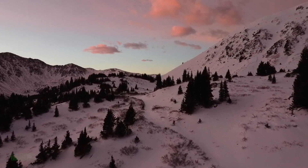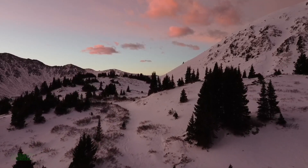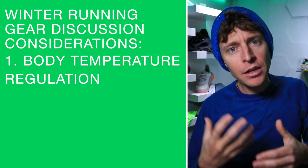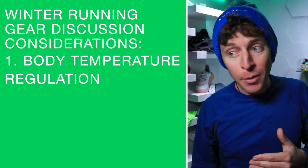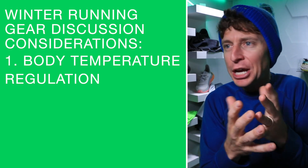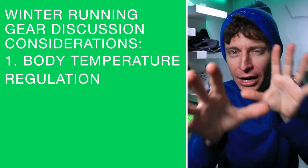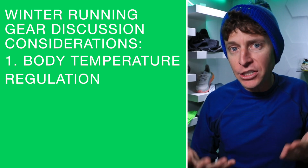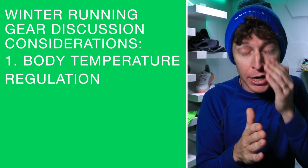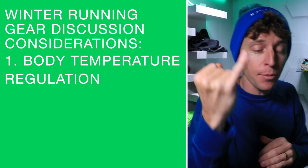Big topic - considerations before we dive in. Consideration number one: how does your body regulate temperature? Some people burn hot, some people are always cold - my mom cannot stand being cold. You've got to think about you. I probably lean in the direction of regulating a little bit chilly, just so you know.